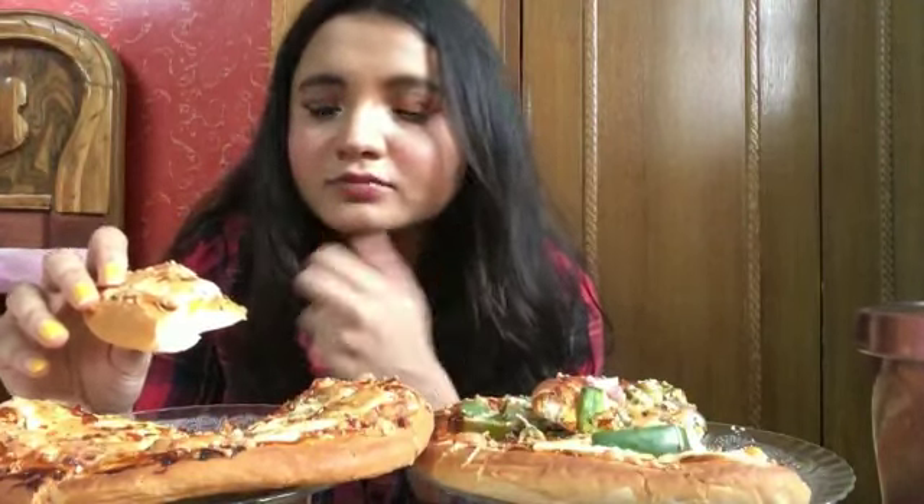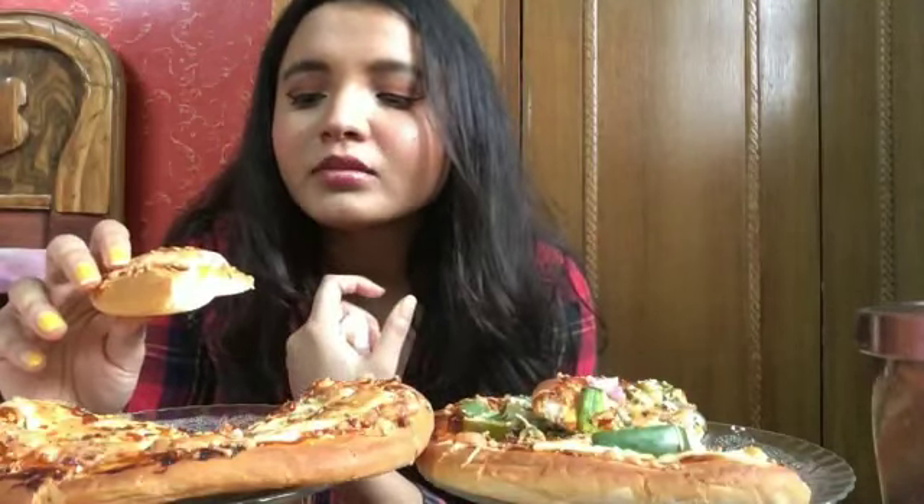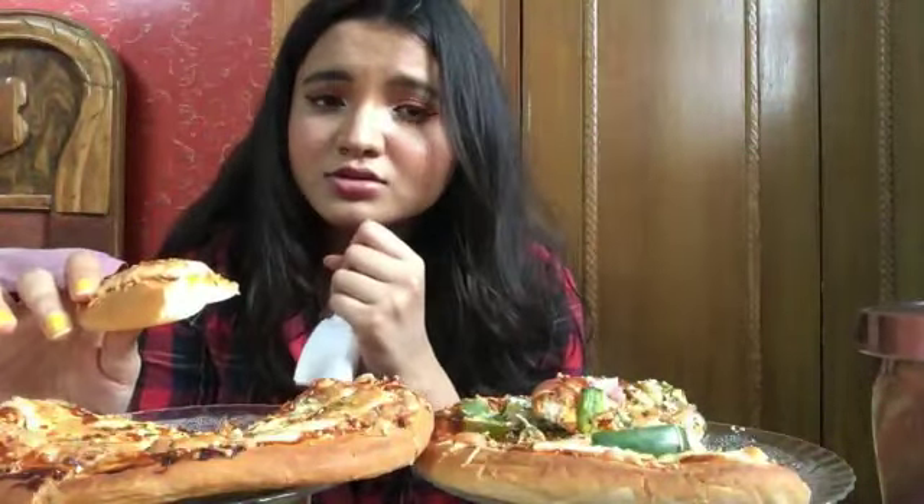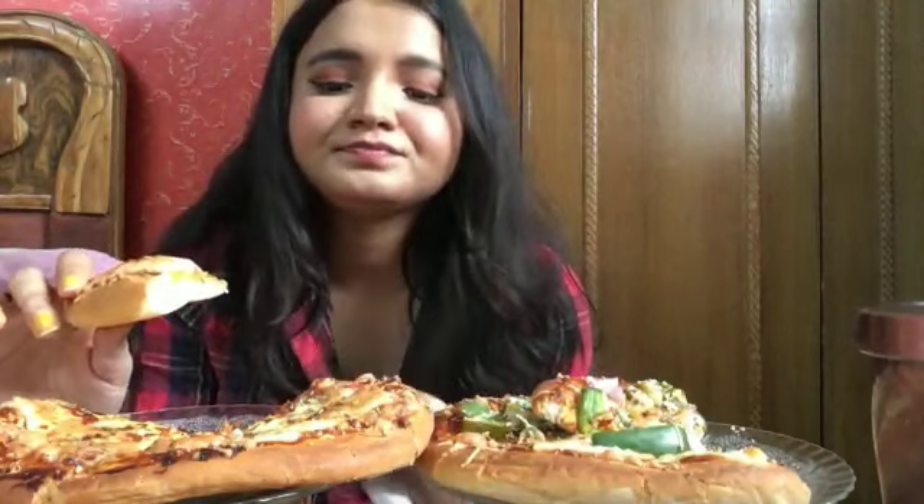It's COVID time and a lot of people are suffering. Every day we get to hear some sort of bad news, which is heartbreaking. Every day the only thing I pray for is to keep everyone around me safe and healthy. I hope you guys are safe, healthy, eating food, not going out, and taking care of yourselves, your family, and friends.